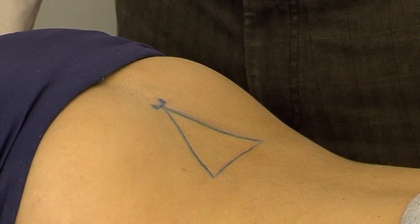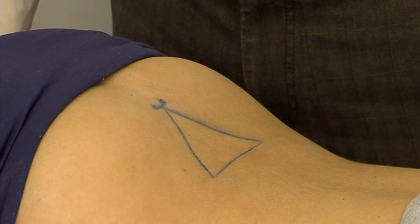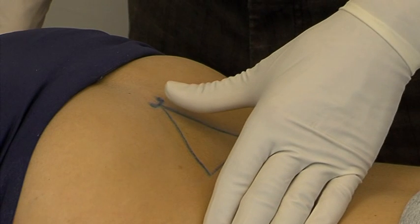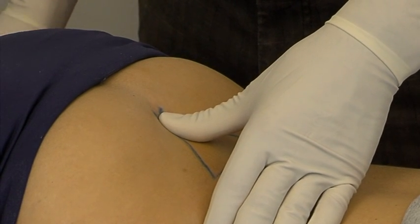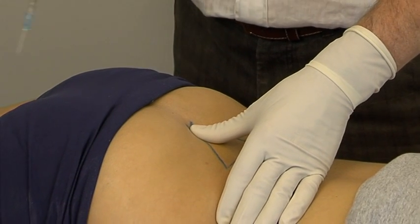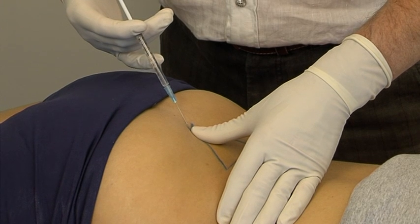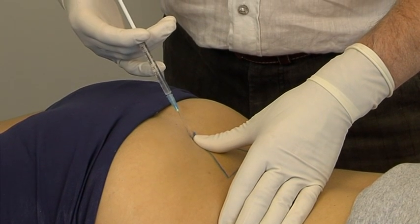Superficial local anesthesia is applied. If much hair is present, the lower sacrum is shaved. The physician stands on the patient's left side, his left thumb on the hiatus between the two cornua. After local disinfection with isopropanol 70 degrees, the skin and the subcutaneous tissue over the hiatus are rendered anesthetic.